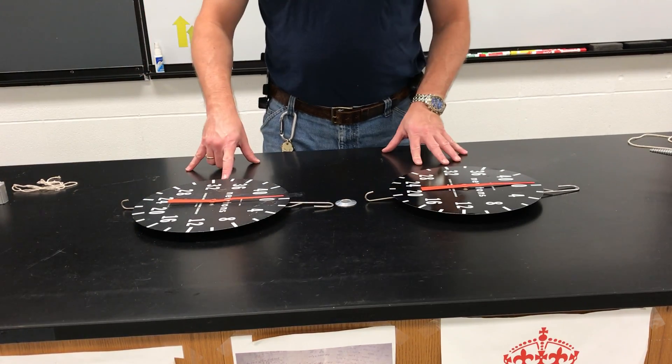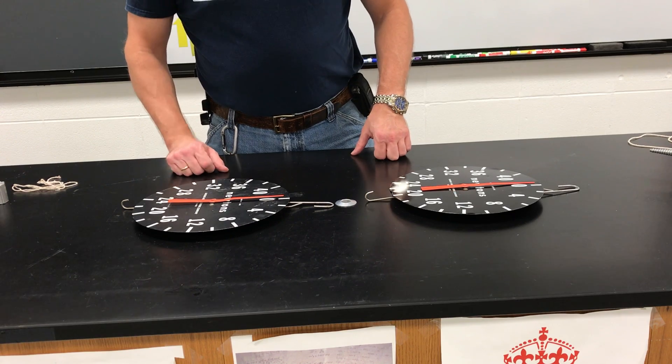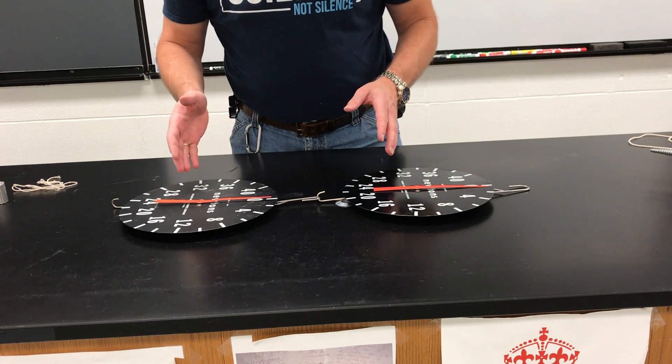What we've got here is two scales and they read Newtons. Now if I take these scales and I connect them together like this, we'll call this scale number one, we'll call this scale number two.